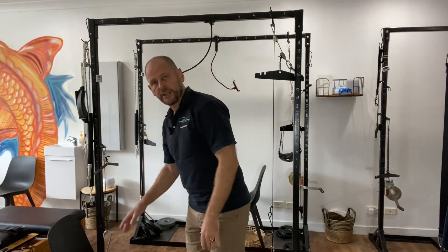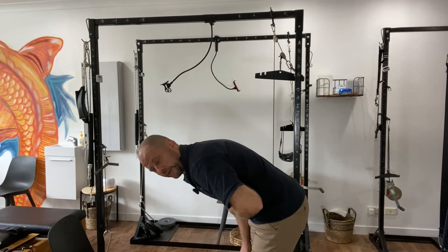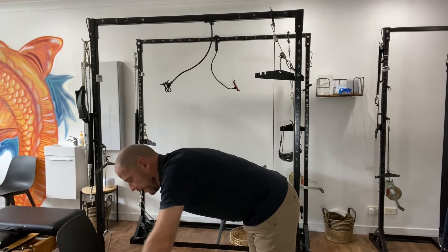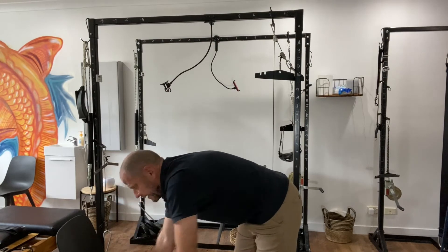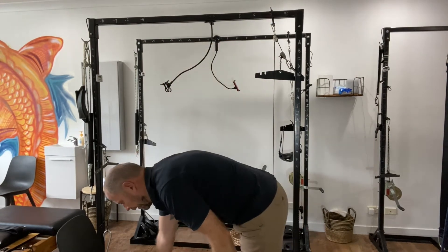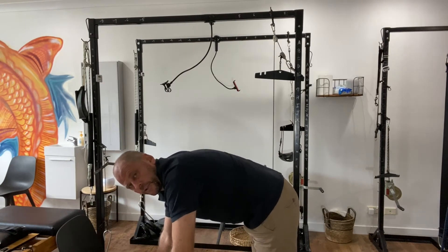A similar exercise is what I call the elephant's trunk. You'll need a chair — lean your torso horizontal to the ground, then swing your arm forwards and backwards like a pendulum. When your body is horizontal, this movement becomes very easy to perform even when you can't do it standing upright.